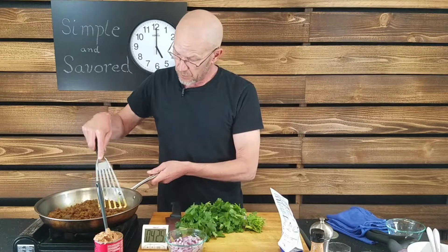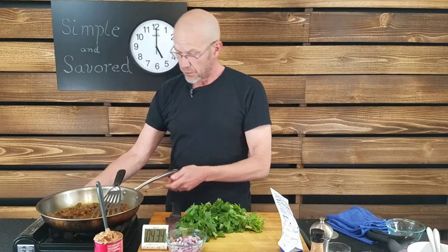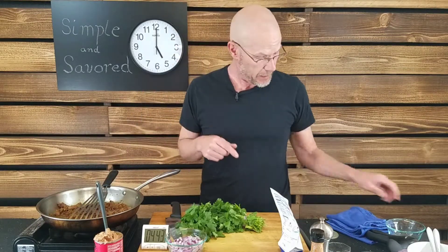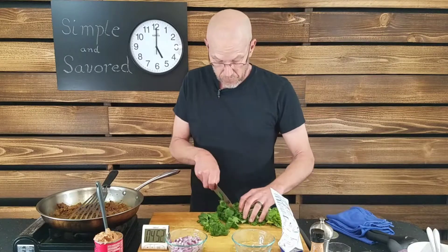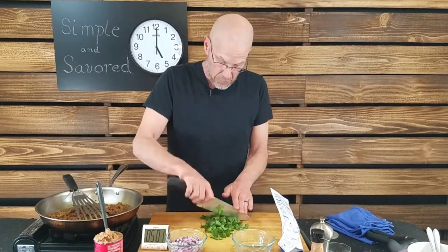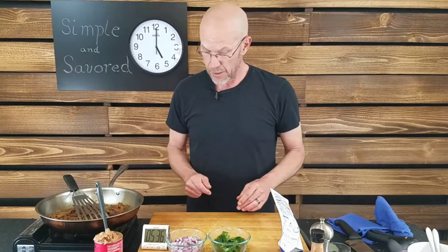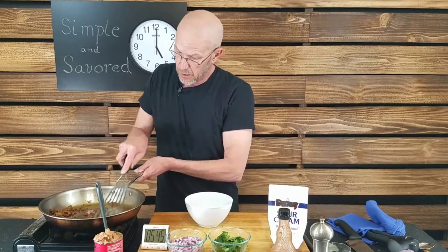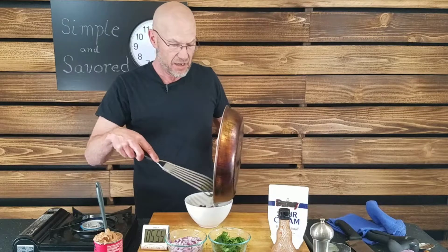Let me see how the chorizo is doing — I'll turn the pan down a little more. That is almost ready to roll. I'm going to take that out and put it into a glass cup. In the meantime, I'll cut some cilantro — just a coarse chop. Cilantro is done. Sour cream is ready. You could just add the refried beans to this and use it as one thing, but I'm wanting to be a little prettier than that for the show.